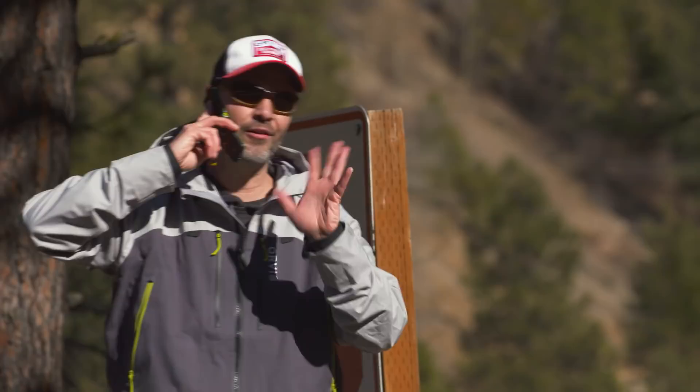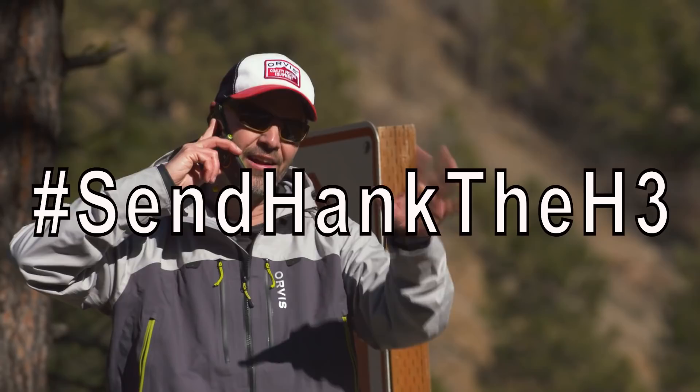Send me the new Helios 3 fly rod in like maybe an eight weight — send Hank the H3 — and let me do a review of the rod, and then later in the spring when it gets all rainy and stuff like that, then we do the jacket. So the jacket first, and then maybe... not the rod right now, okay.